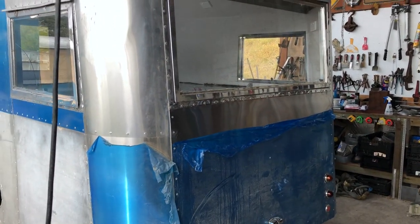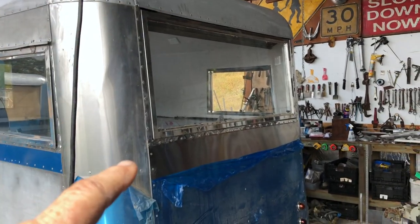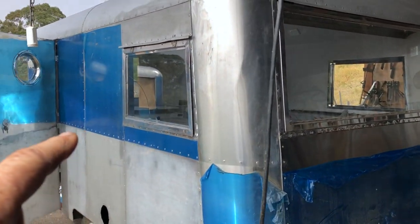This van is only going to be polished through the midsection — from the roofline down to this join line here.